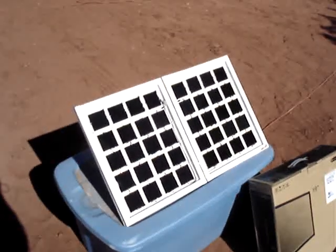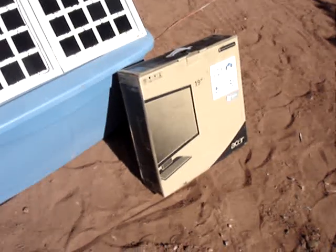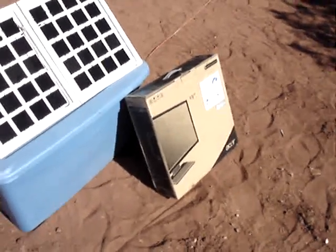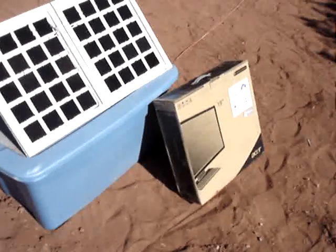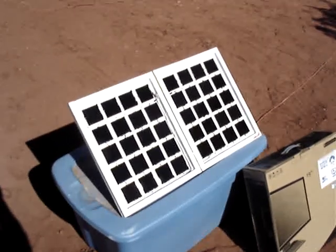One neat thing about this folding panel is it folds up and fits in this old flat panel monitor box right here for easy transport and storage. The box even has a handle on the top, so it's really nice. It doesn't take up a lot of space and the cable and everything goes in the box — it's really convenient. So there's the folding 15 watt solar panel for anybody who's been interested in building one like it.